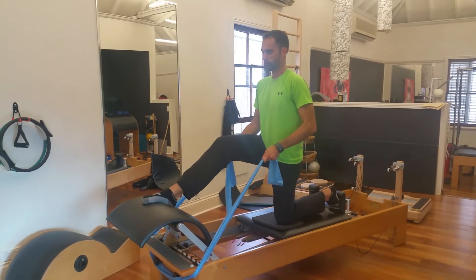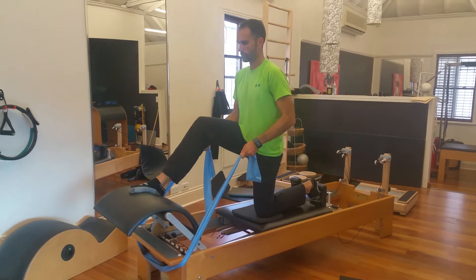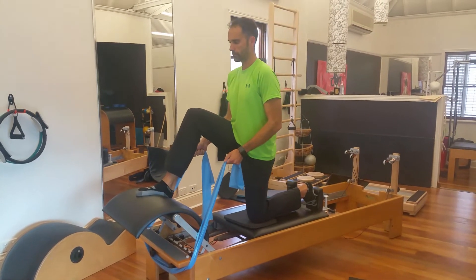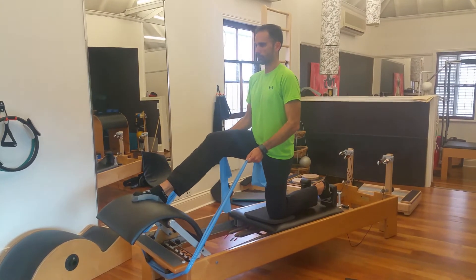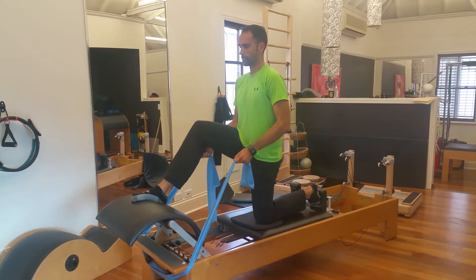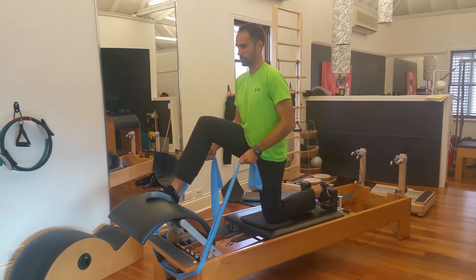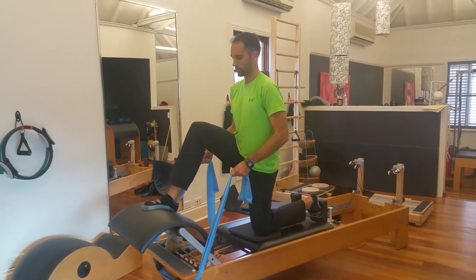Hello, this is Carla at Body Organics and I'm here with Manuel doing a little fun work on the reformer, trying to challenge stability by putting an arc over the edge of the reformer. As Manuel presses back and forward, he has the sensation of the arch underneath his foot to work the intrinsic muscles.